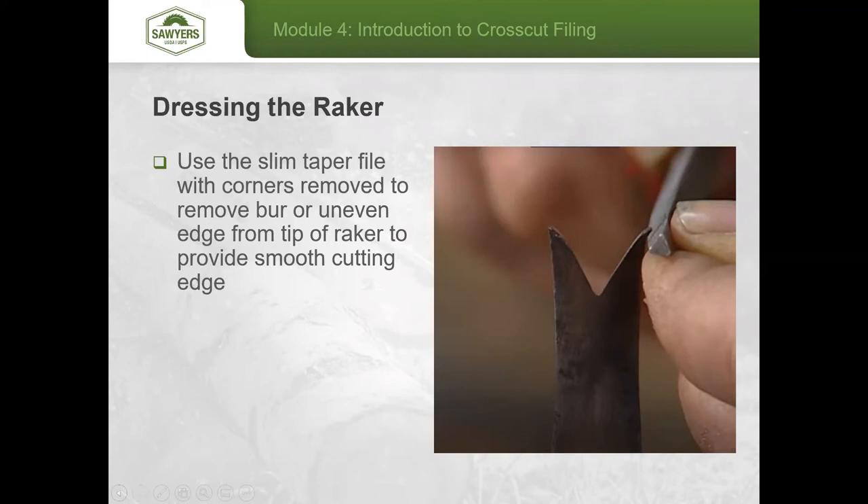Just to clarify for everybody: in a normal in-person saw certification course — getting certified to use the saw — we would just barely be touching on sharpening. Mostly so people understand how critical it is to take care of the saw in the field, given how detailed the process is to get them back in working shape. For your field certification, you don't have to have all these tools.